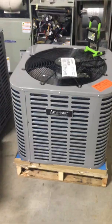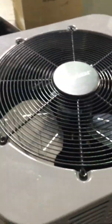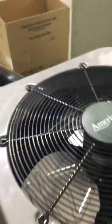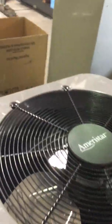Ameristar and American Standard — those are the two brands that I sell. I'm Tom Browning with Victory HVAC. The thing I want to show you today is some benefits that the Ameristar units have: some high quality parts at a really reasonable price point. I'm at my local RE Michael dealer, and they were kind enough to allow me to take some video here to show you some of the things with this particular unit.